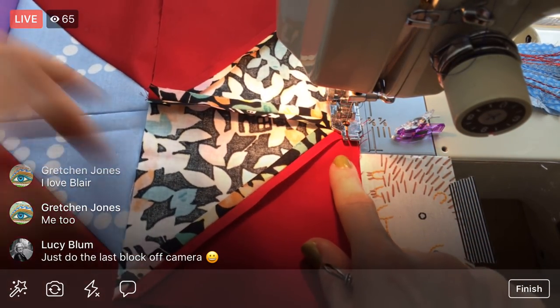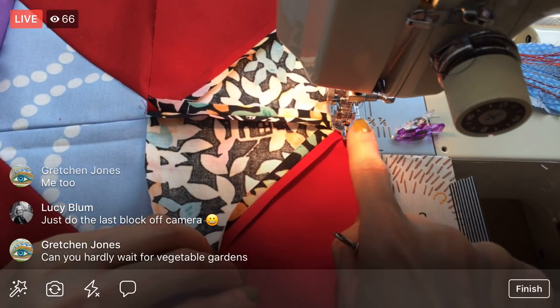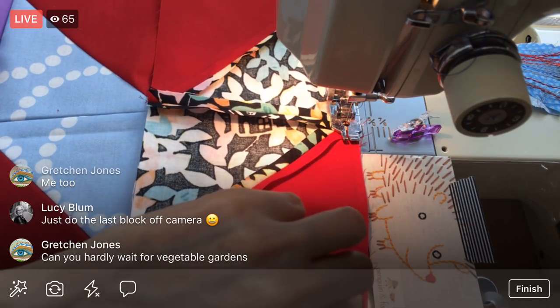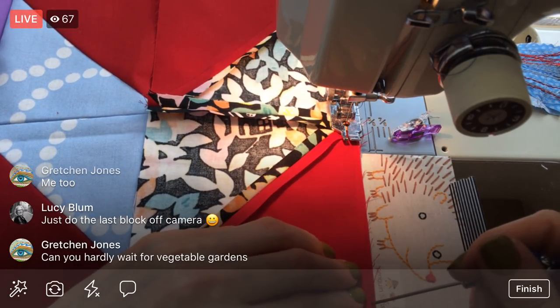I kind of stop in the middle because then I know I've sewn through the area that I've clipped, and then I just readjust the rest of it. I make sure the needle's down so things don't move on me.